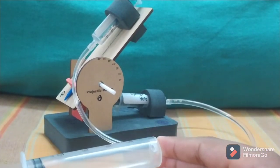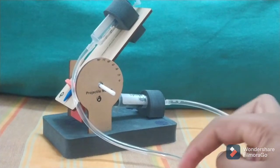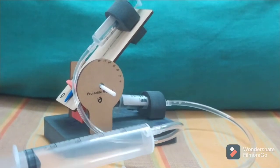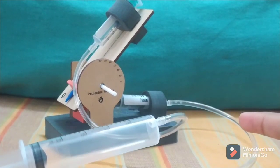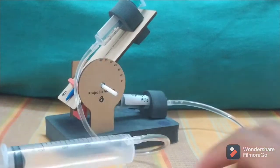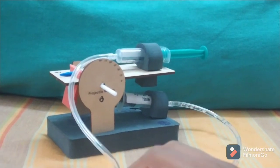If I press this down, the air gets compressed and goes through the pipe to the shooter syringe. When there's a lot of air pressure, the bullet won't be able to sustain and it'll just go out. For now, to show you everything, I'll bring it back down.